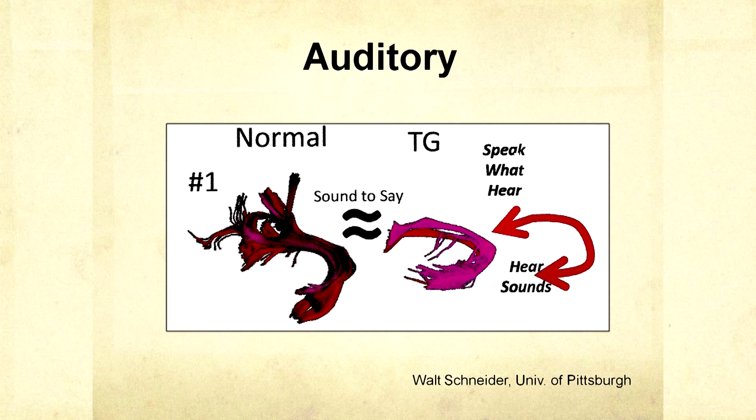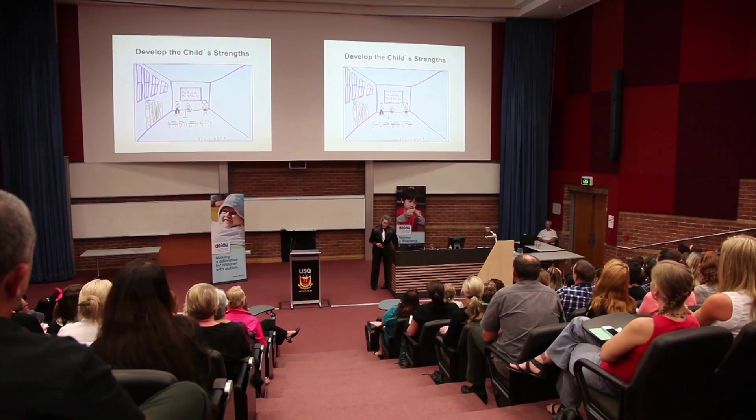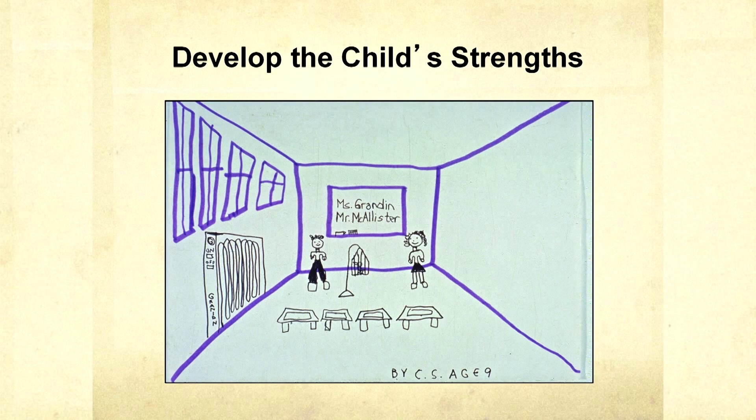These circuits here are 'speak what you hear,' and I've got a real tiny, tiny little shrimp there. When kids are around third or fourth grade, that's oftentimes when you start to see where they may have an area of strength. My area of strength was art, and that was always encouraged. Build on the area of strength — I cannot emphasize that enough. Because in the work I've done as a designer, I used my art ability.